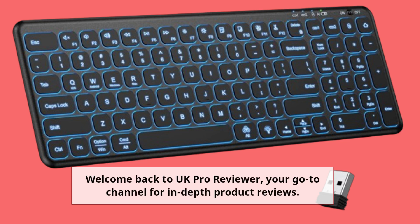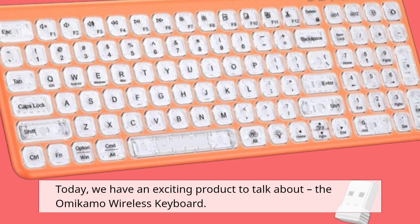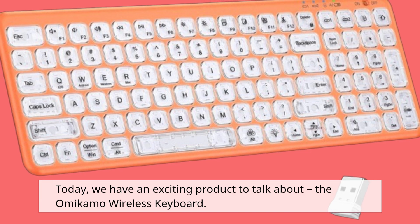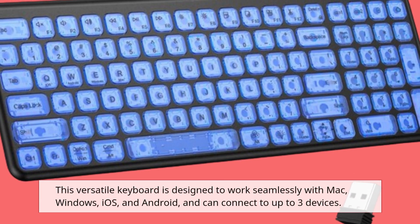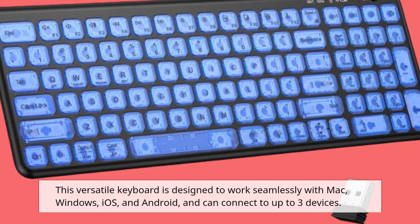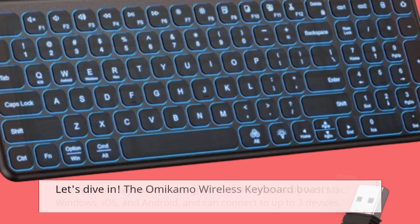Welcome back to UK Pro Reviewer, your go-to channel for in-depth product reviews. Today, we have an exciting product to talk about: the Omicamo Wireless Keyboard. This versatile keyboard is designed to work seamlessly with Mac, Windows, iOS, and Android, and can connect to up to three devices. Let's dive in.